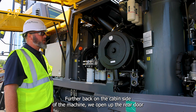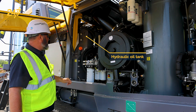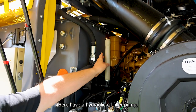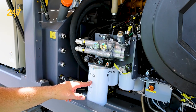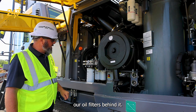Further back on the cabin side of the machine, we open up the rear door and we'll find our hydraulic oil tank with the sight glass indicators, rock drill oil tank with the sight level indicators as well. Here we have our hydraulic oil filler pump — it's a manual pump — our fuel water separator, our two fuel filters, and our oil filter is behind it.